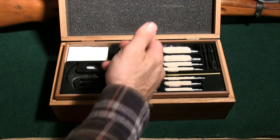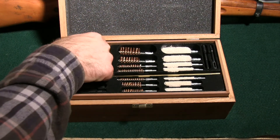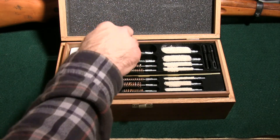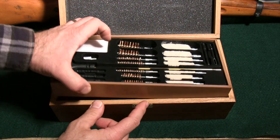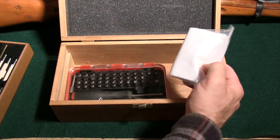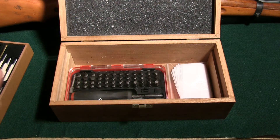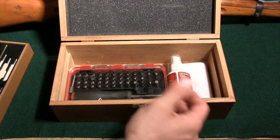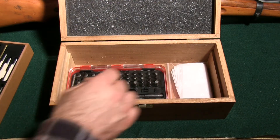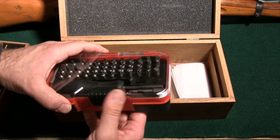Everything in here is high quality. This top wood section pulls out and below we have some more patches. It also leaves you plenty of room if you want to put something else in — like this solvent didn't come with it, but I can put that in there. Good to go.